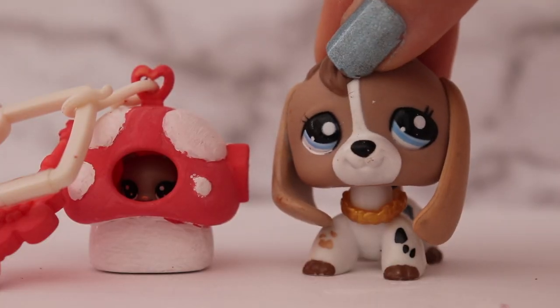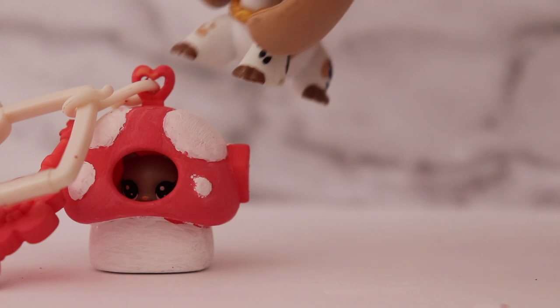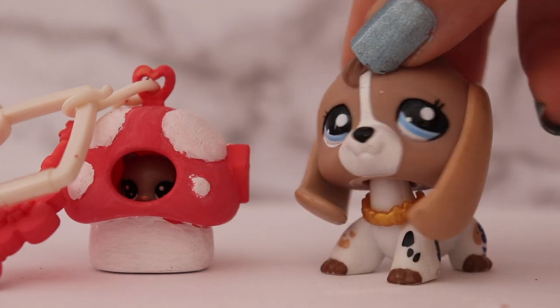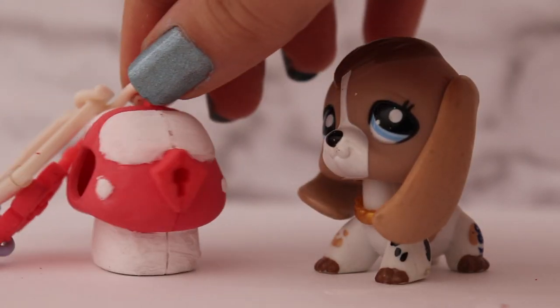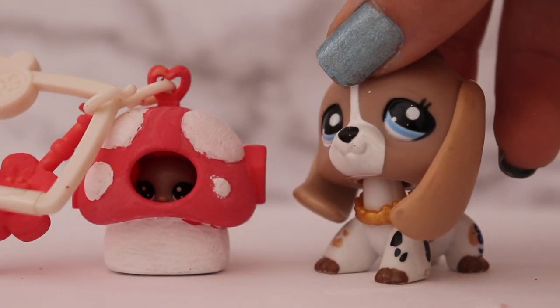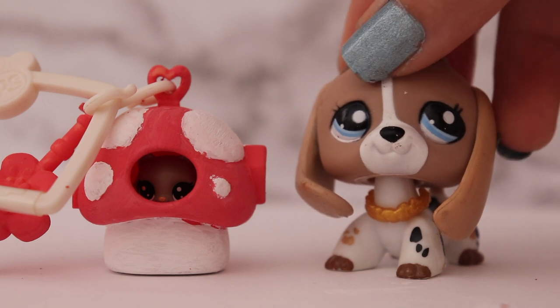Well everybody, we have reached the end of the video. I hope you guys enjoyed this video and liked the little house that I painted. I think it's super cute — it's nice and vintage and reminds me of a fairy tale type of house. I didn't want it to be perfect, which is why there are brushstrokes. I would have put more coats of paint on if I wanted it perfect, but I think it looks super cute the way it is and I hope you guys think so too.